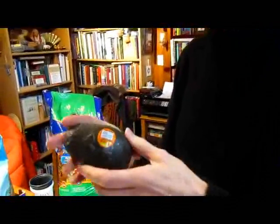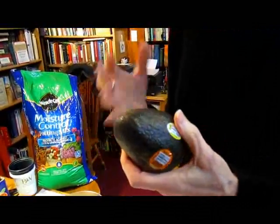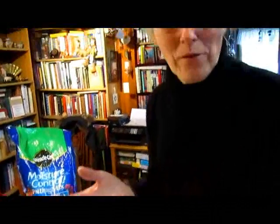I've watched a couple of videos on the internet and I still like mine better, so I'm going to tell you mine. First of all, you need an avocado. You can get those at the store depending on what season of the year — sometimes they're like 49 cents.